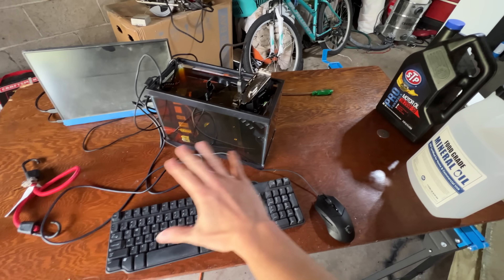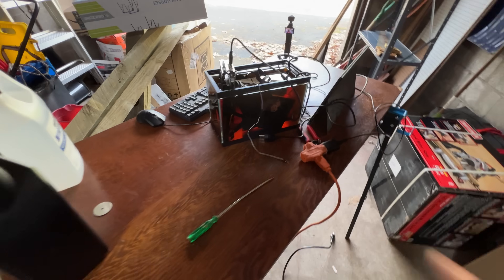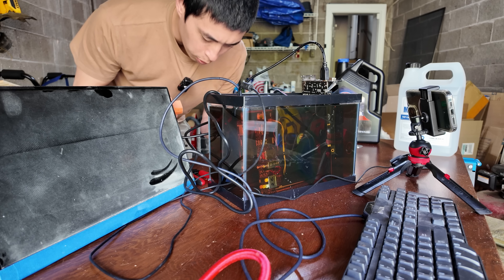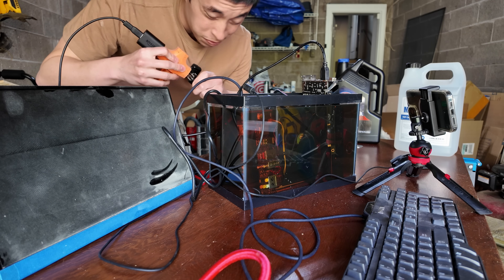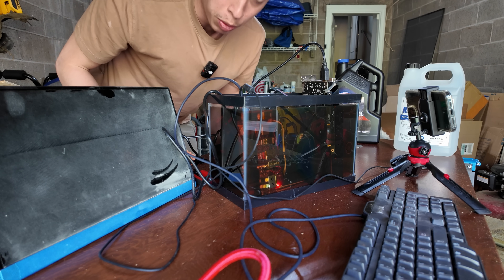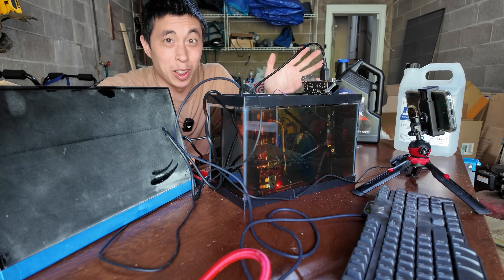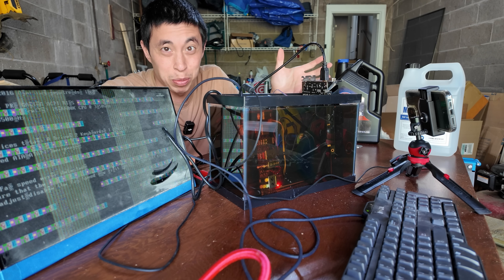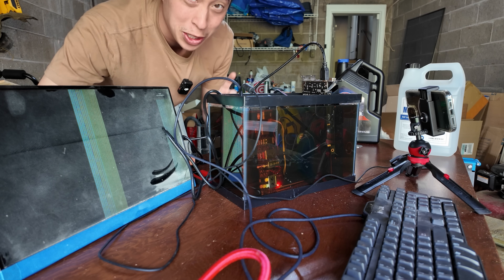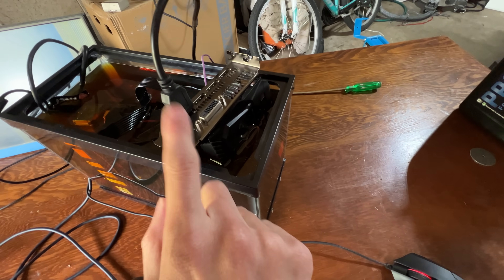That said, you can still see through the liquid, so it isn't completely blacked out, which would be a really cool build — maybe we'll do that in the next video. Let's go ahead and see if this still works. Will a motor oil PC still function after a few weeks of being submerged? Honestly, the components look physically fine. And — boom — just like that, it boots. To be fair, maybe a couple of weeks isn't long enough for disintegration effects to take place, if those even exist at all. But what that does mean is that this computer still works after being submerged for this long.